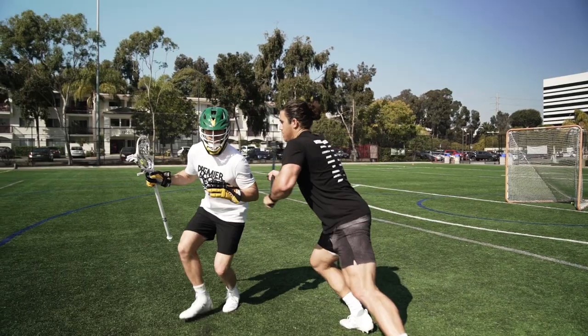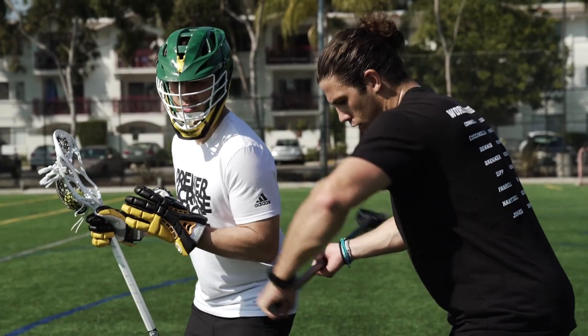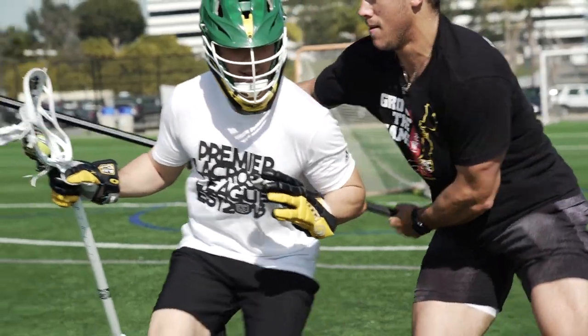As Joe's going to be mimicking a little bit of a washing machine here, when I push him, I want to have my bottom hand clear through my body so that I'm creating an angle behind his body and I can drive him forward.